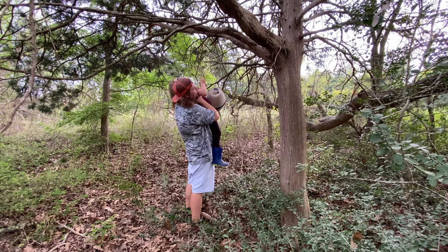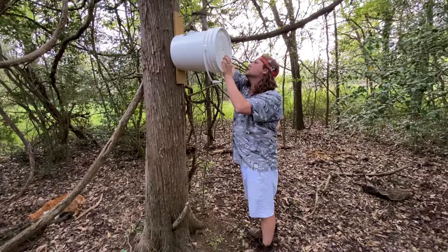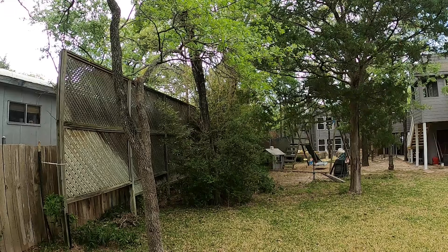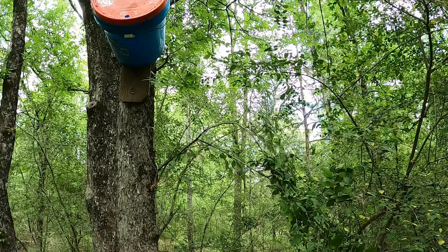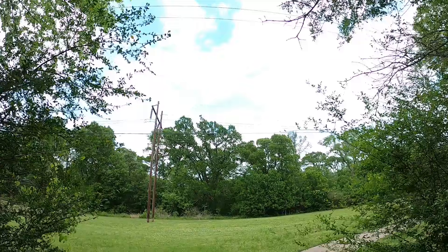With all the swarm traps ready to go, it's time to start hanging these guys up. Since this was the first time we'd ever caught bees, we weren't quite sure exactly where to put them, so we put them in all sorts of places - way back in the woods, near a creek, near where we knew there were active bees, higher up in trees, and some lower. As an experiment, I also took three swarm traps into town: one in my parents' backyard, one in the back of the woods next to a park in their neighborhood, and one at the edge of a clearing at the end of a trail through their neighborhood.